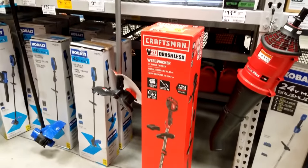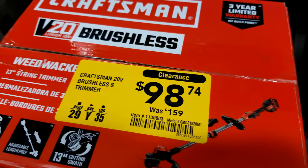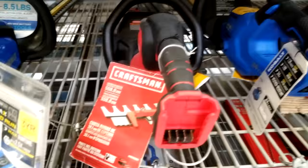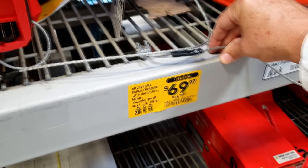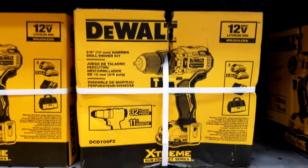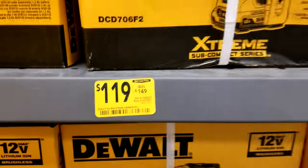Here we have the DeWalt Extreme — they've got the DCD 706 F2, this is the hammer drill — and it's down to $119 from $149. So that's a pretty good price to get a hammer drill that cheap. The Atomic series is not as good as the XR series, but if you're on a budget, you're getting two batteries with this one too — two two-amp-hour batteries, a charger, and a bag all for $119. That's like $30 off right there.